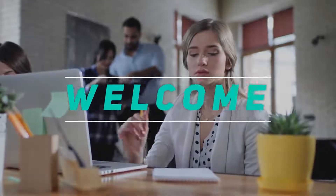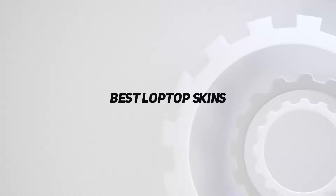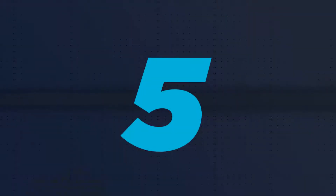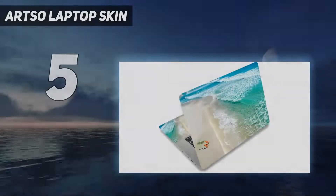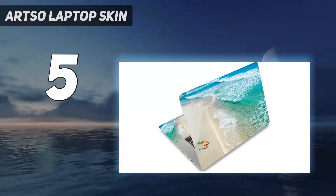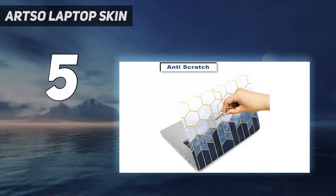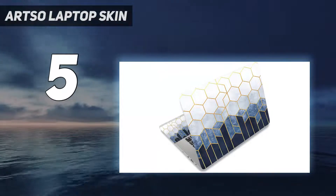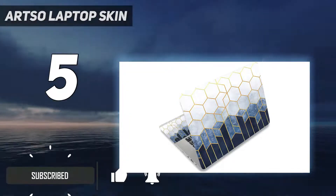Hey, welcome back to my channel. In this video I'm going to talk about the top five best laptop skins. Starting at number five, the Artso laptop skin. This Artso laptop skin is perfect for people who want to add a little bit of personality to their devices. The vinyl sticker is easy to apply and remove, and it's dustproof, waterproof,